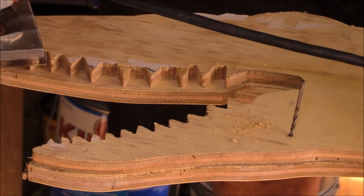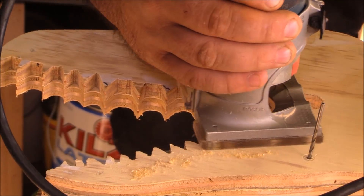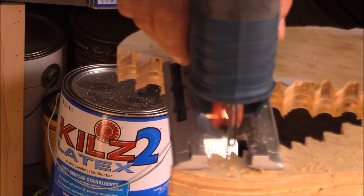I drew this up and then had it blown up to the full size I wanted and had it printed out at a local print shop. Then I came back and cut one of the templates out and I'm just going to use that as a template to cut out the other parts.